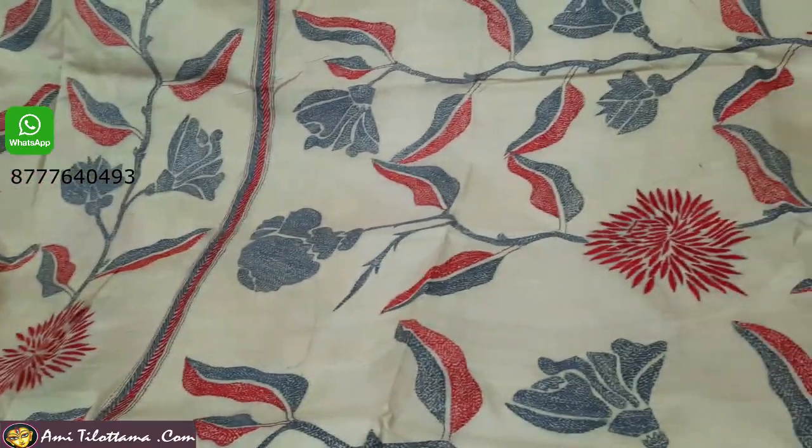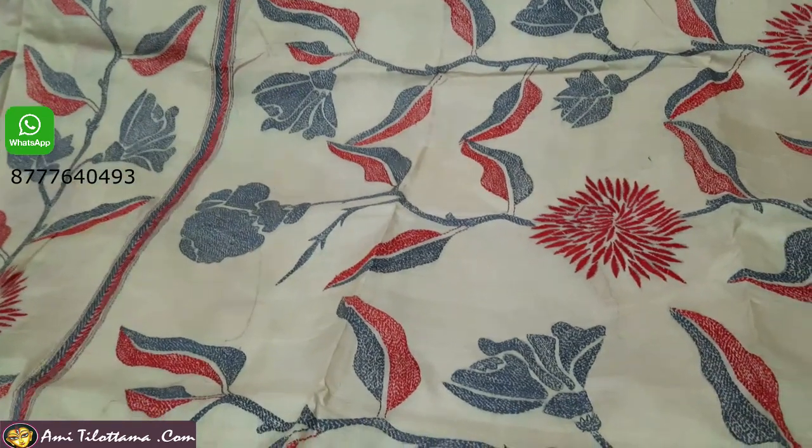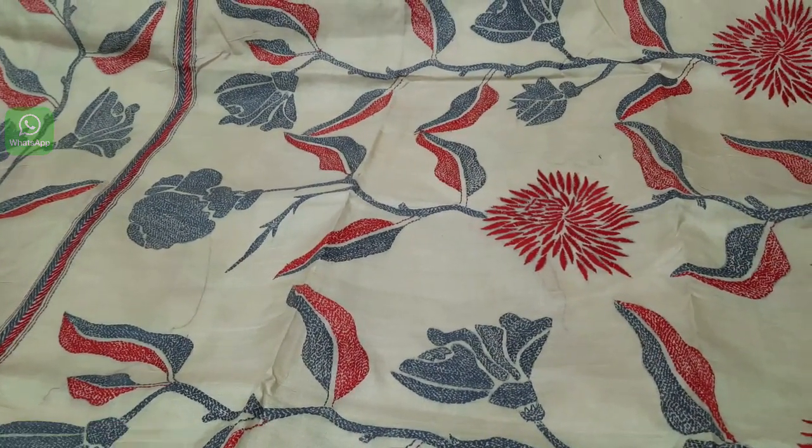All-over Katha stitch on Tassar silk means Tassar Katha.